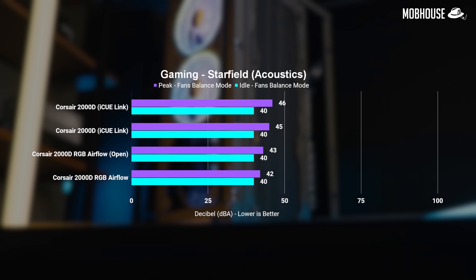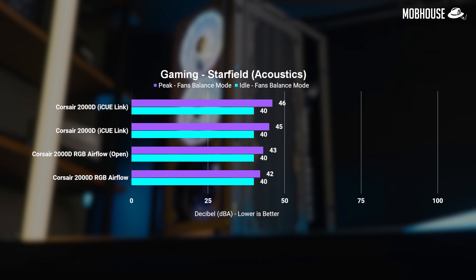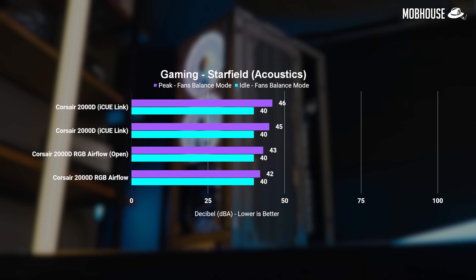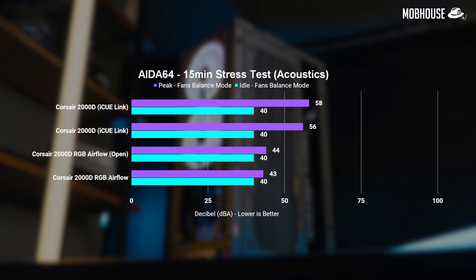When it comes to acoustics, however, in the balance mode that you'd most likely set your fans to, the IQ Link system is slightly louder while gaming but very much louder when running the AIDA64 stress test compared to the original setup. The default fan curves work fine, but I would tweak them a little if you enjoy some peace and quiet, or just set everything to quiet mode.